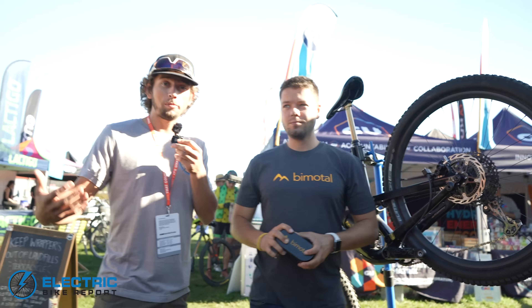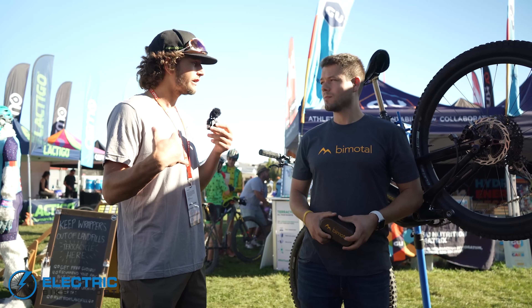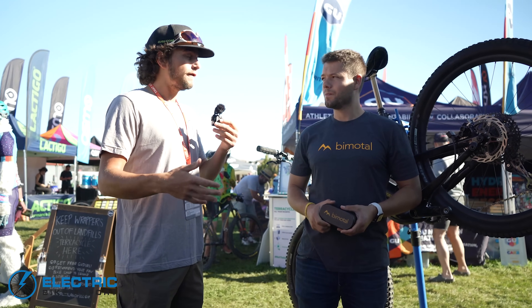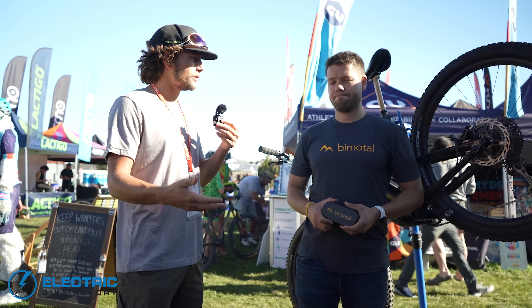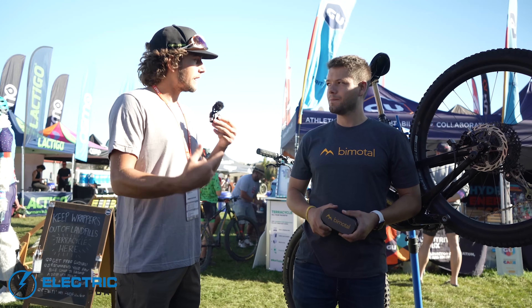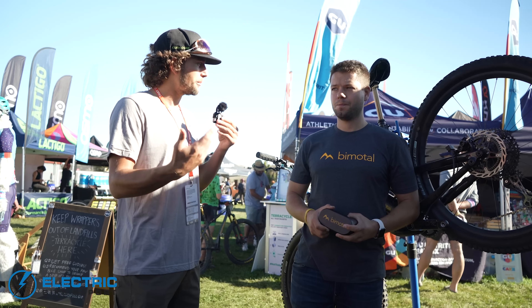I actually had the opportunity to ride the Bimodal the other day on a Santa Cruz, and it was quite the experience for me because I was wondering if I would feel very weighed down in the back — if I'd know, hey, I have a big drive system on this bike. But no, it felt like that standard bicycle that I'm used to, but with a touch of assistance when I needed it here and there with the throttle. So it sounds like you guys have the throttle only pretty figured out and you're working on the pedal assist.